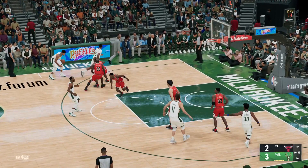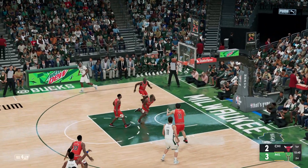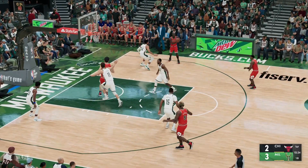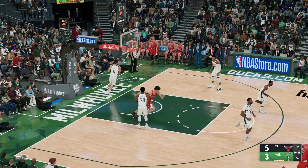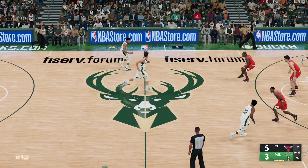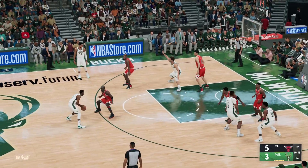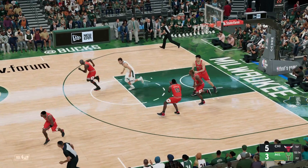Antetokounmpo outside, Middleton with it, Holiday from long range. Now with a rebound, Jordan against Antetokounmpo, here's Armstrong — nails it from three. Yeah, Jordan sees the floor so nicely; one of his guys has a clean look, he gets the ball to him in whip-like fashion. Now here's Antetokounmpo, pass to Middleton, Holiday from long range — another miss by Holiday.